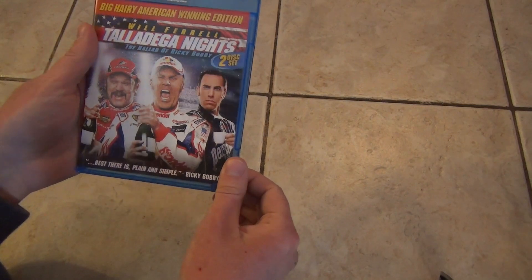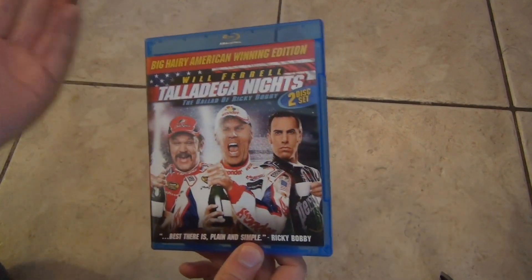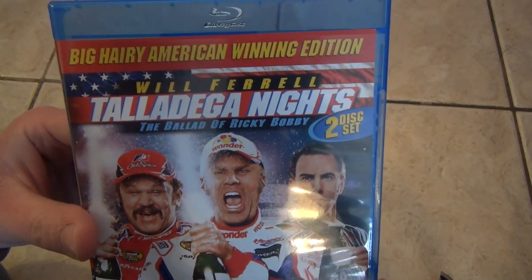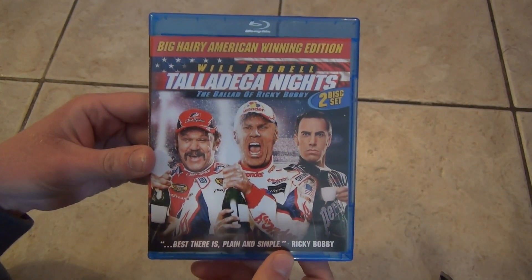So as far as my first impressions go, no complaints. It seems like a pretty good deal, especially for just $9. So Will Ferrell in Talladega Nights: The Ballad of Ricky Bobby, Blu-ray, two-disc set. Hope you guys enjoyed this video, and we'll see you in the next video.